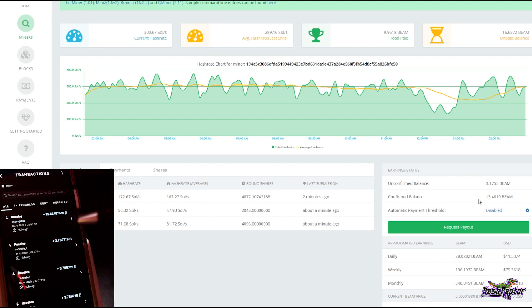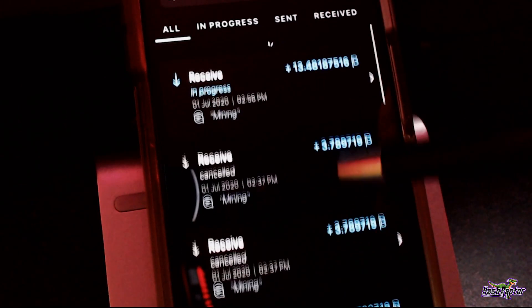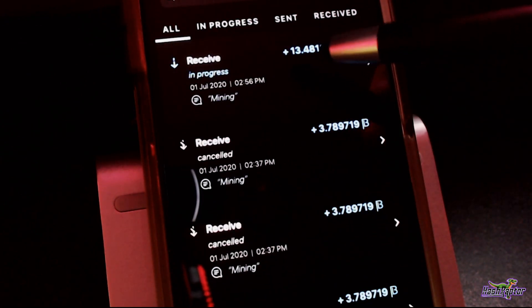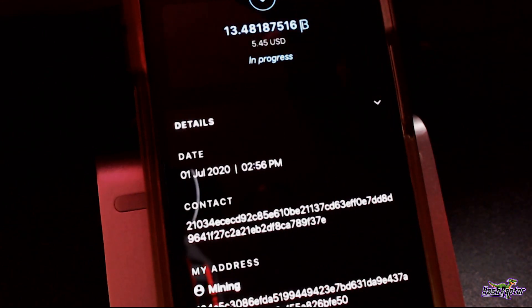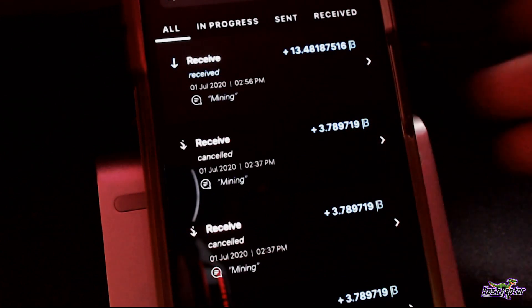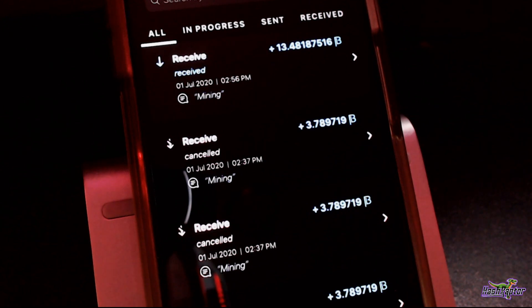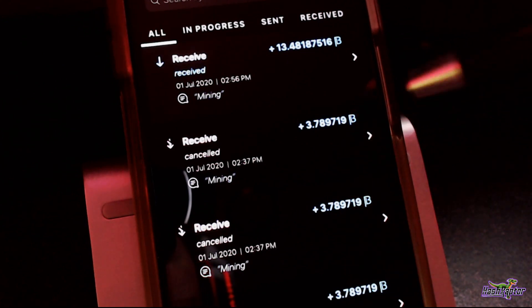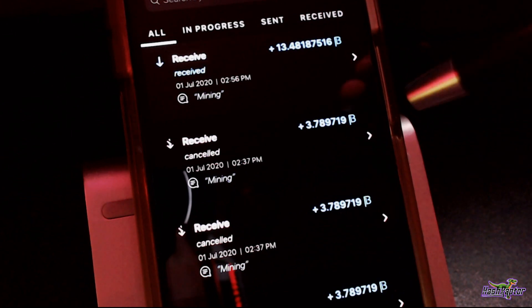You can see right here the canceled transactions from 2Miners, and here the successful receive in progress from Leaf Pool. What was great about it: I just went into the pool, hit the request button, and didn't have to worry about anything else. I'll continue mining Beam on Leaf Pool just to get around this mobile wallet payout issue. Honestly, even with a desktop wallet, I don't want to leave it up and running all the time pulling processing power.